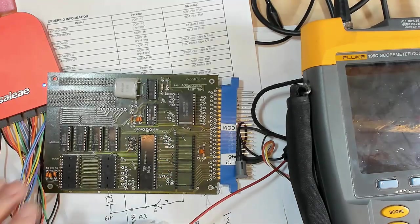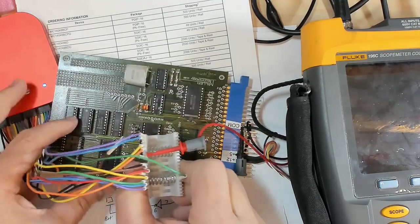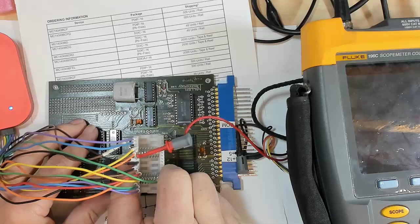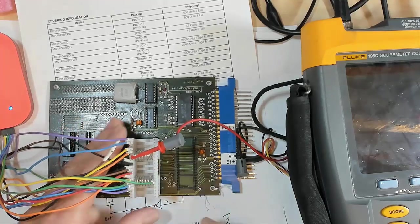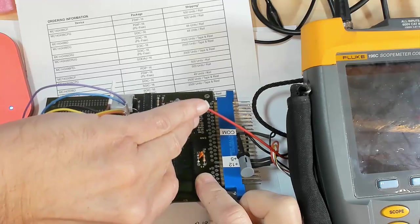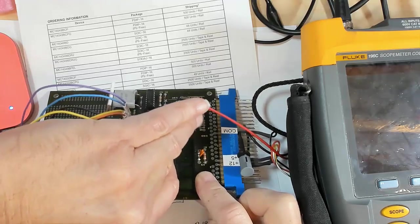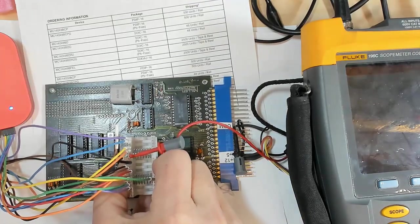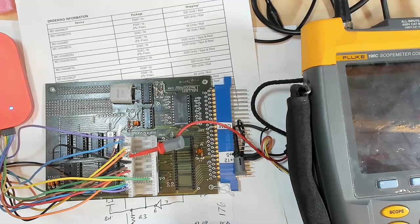I guess maybe I'm being overconfident — I haven't actually run it yet. Let me put this clip back on so it's ready to start running some software — we'll do that in the next video. I think we've finished the hardware, at least I hope we have. We've got the clock going, we know we've got the processor going. So now let's see if we can go out and fetch some opcodes in the next video. I hope you got something out of this — I appreciate your comments. Talk with you later, bye-bye.